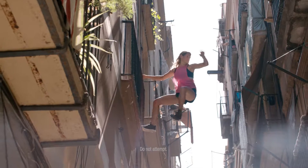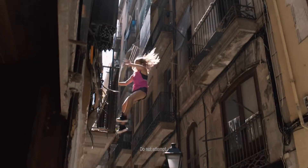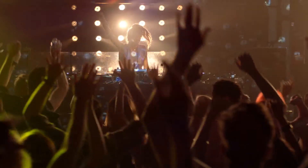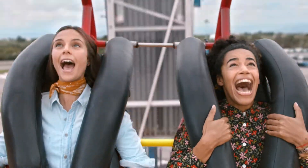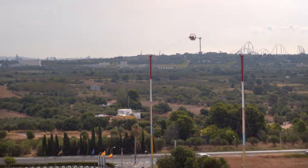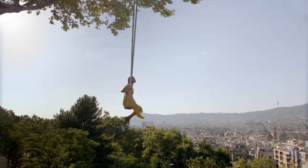Forwards and backwards. Zig and zag. Up and down. Back and forth. This way and that way. To and fro.